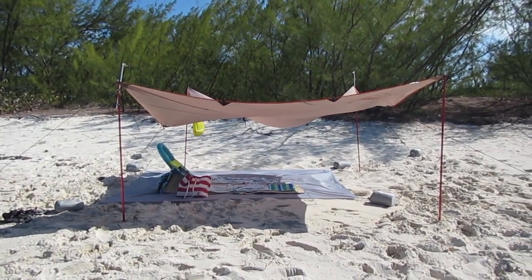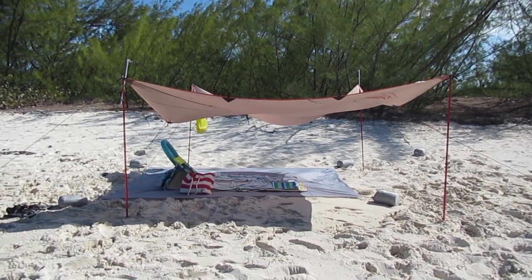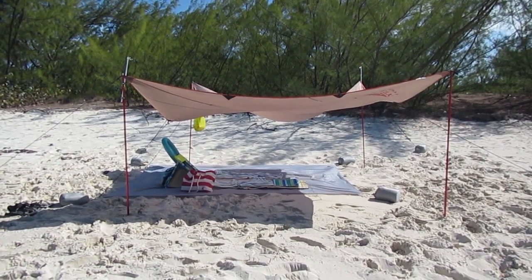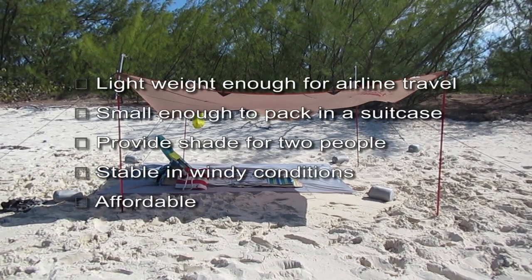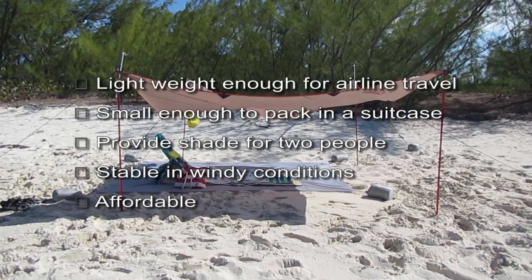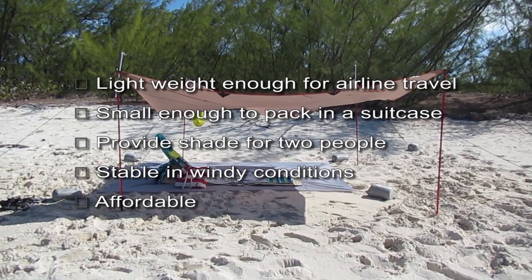I love the beach, but my skin burns very easily, so I decided to research beach shelters for our next beach vacation. My criteria was pretty simple: it needed to be small and light enough to fit into my suitcase, big enough for two adults, stable in windy conditions, and of course it had to be affordable.